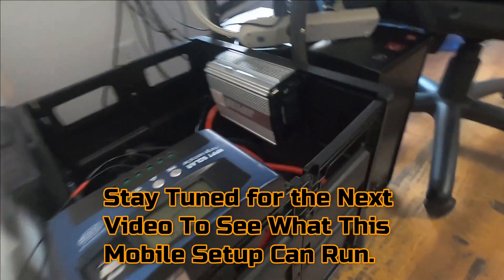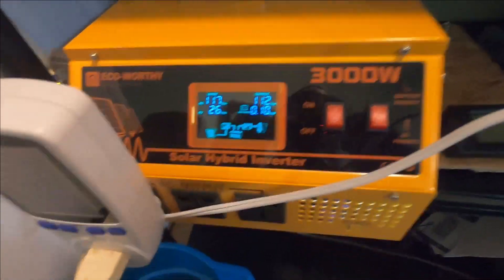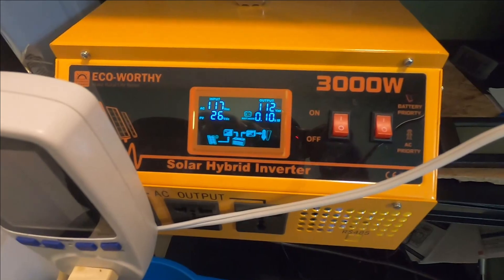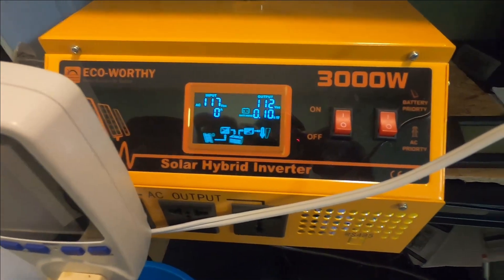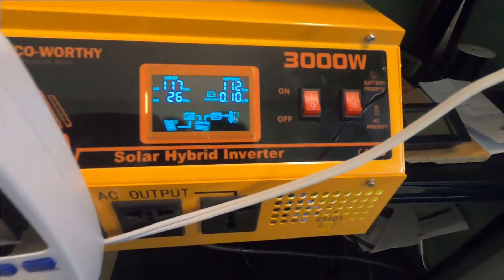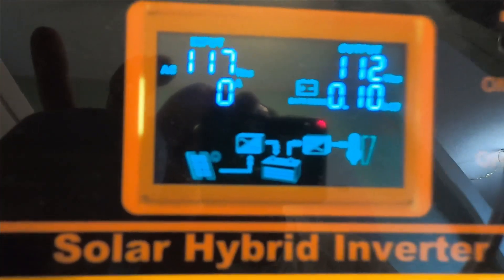I'll do another video to show you what the little 1000 watt Jupiter modified sine wave inverter is capable of running. This main setup right here though — I've been able to run anything I throw at it: an air conditioner, a window air conditioner, a refrigerator, and a washer. It will drain the battery pretty fast, but it handles it. And with good sun outside, I'm usually getting about 15 amps coming in, which is really nice.